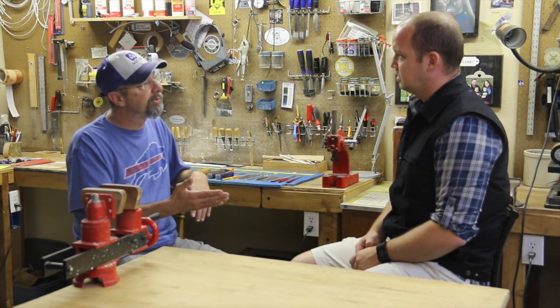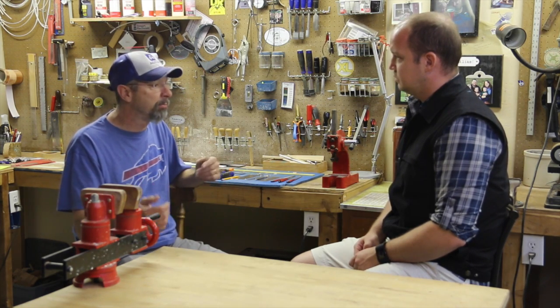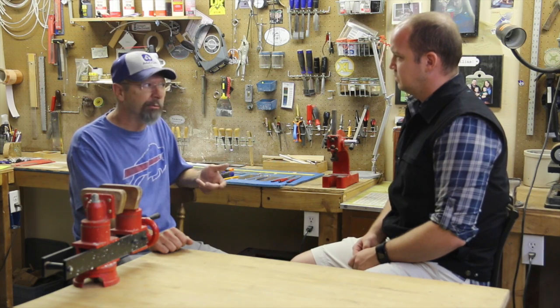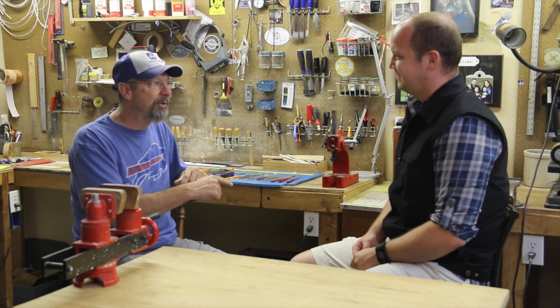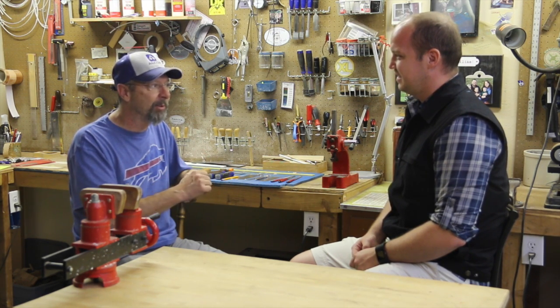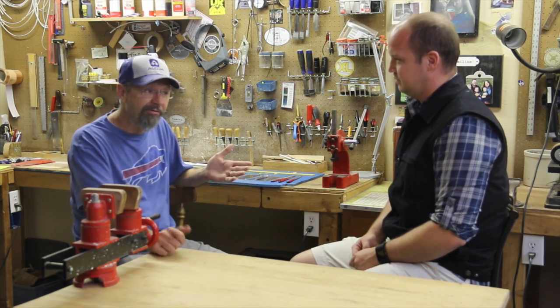For instance, the Stu Mac kit comes with a rosewood fingerboard. While rosewood is nice and very playable, I prefer an ebony fingerboard because it's much more dense wood — it's harder and it really comes out nice. I especially like it when you're going to do a refret job in about 10 years, because pulling those old frets out of ebony is much easier than rosewood. But that'll cost you extra, another $50.